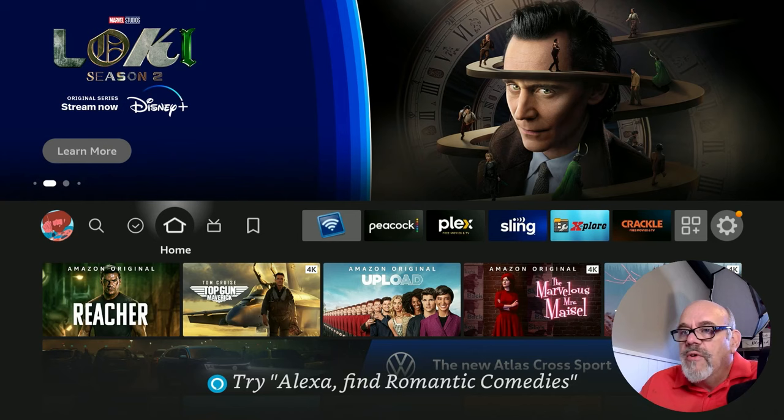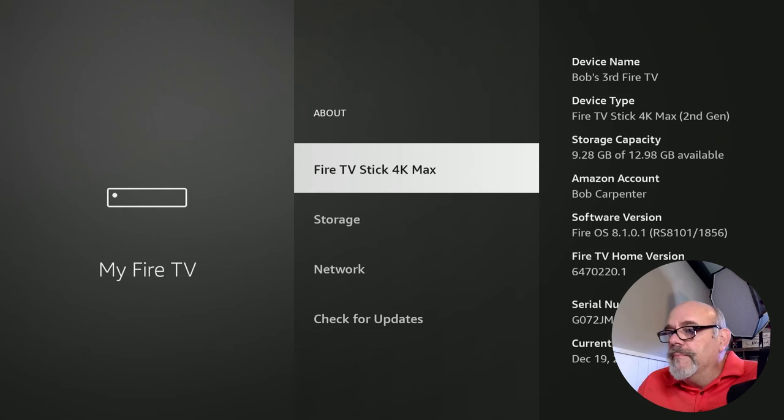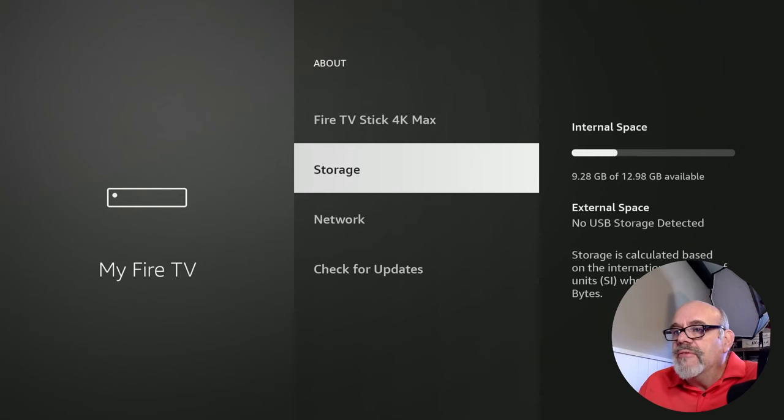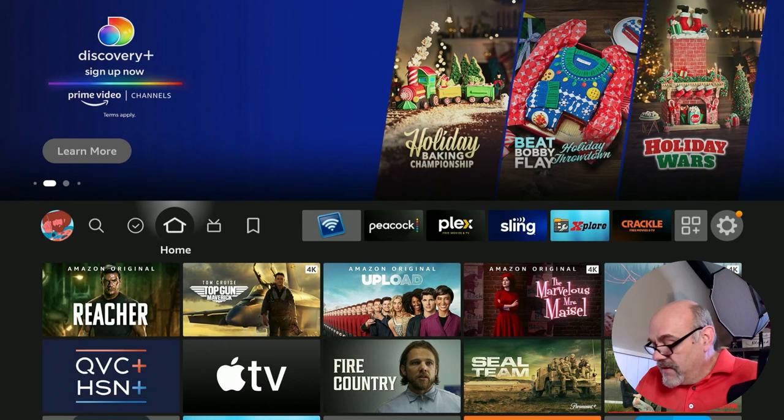Before we get started, I want to make sure my Amazon Fire Stick 4K Max 2nd generation is up to date. First, we go into About — you can see this is the 4K Max 2nd gen. If you go down to Check for Updates, you can do that, and it says my Fire TV is up to date. So now let's go back to the home button. We're assuming you've already connected the Fire Stick with the OTG cable.